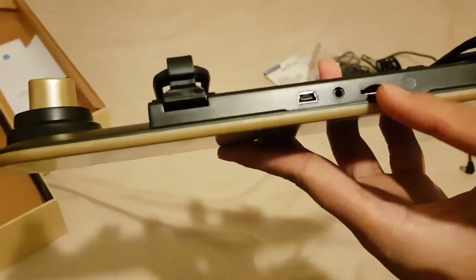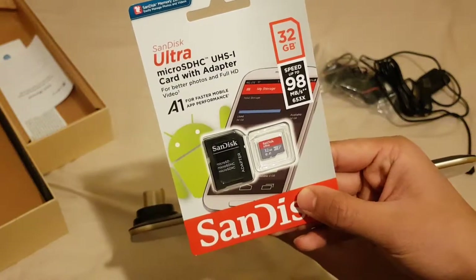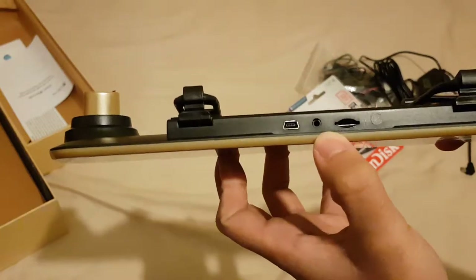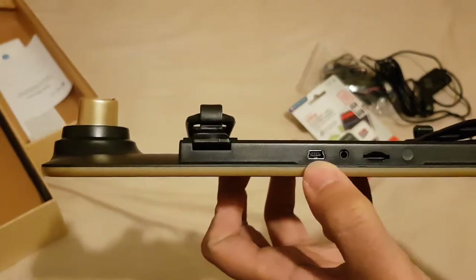The port here is where you need the SD card — that's why I bought a 32GB SD card. It can only take a maximum of 32GB. There's also a headphone jack here — they call it an AV cable, but it's actually a 3.5mm headphone jack.